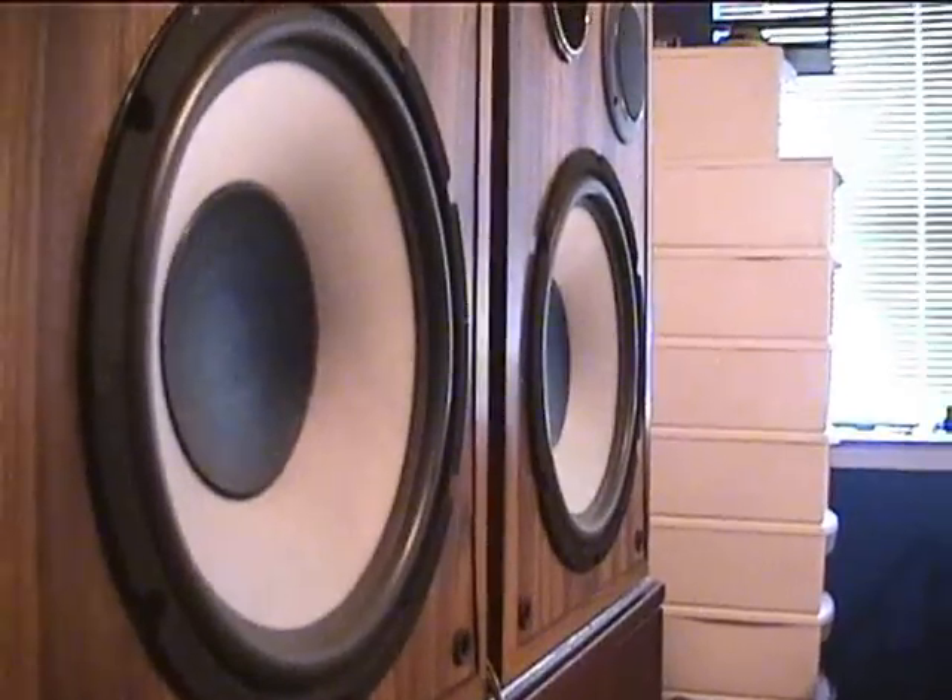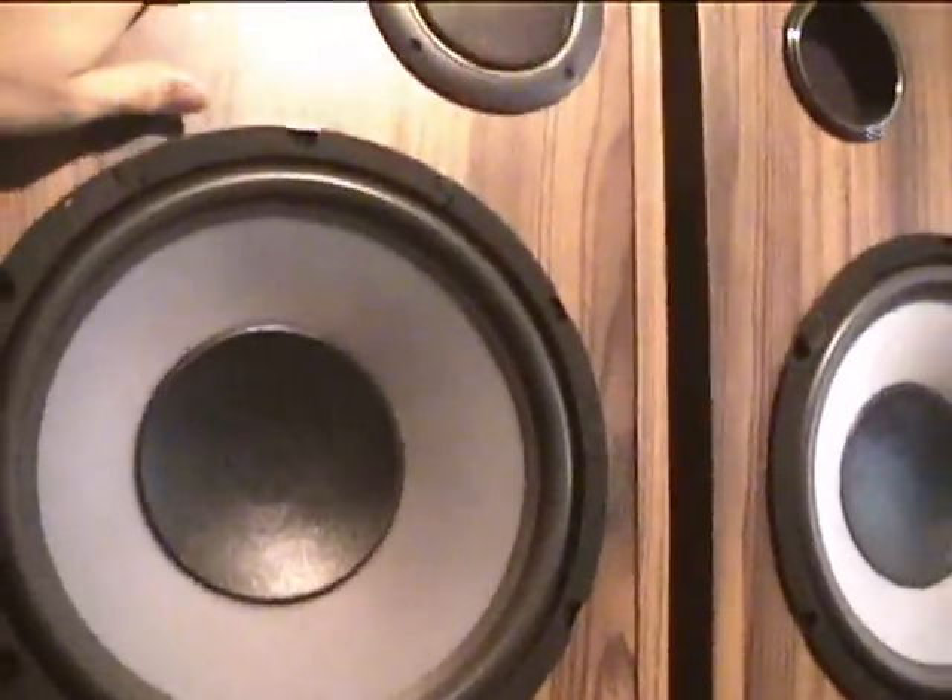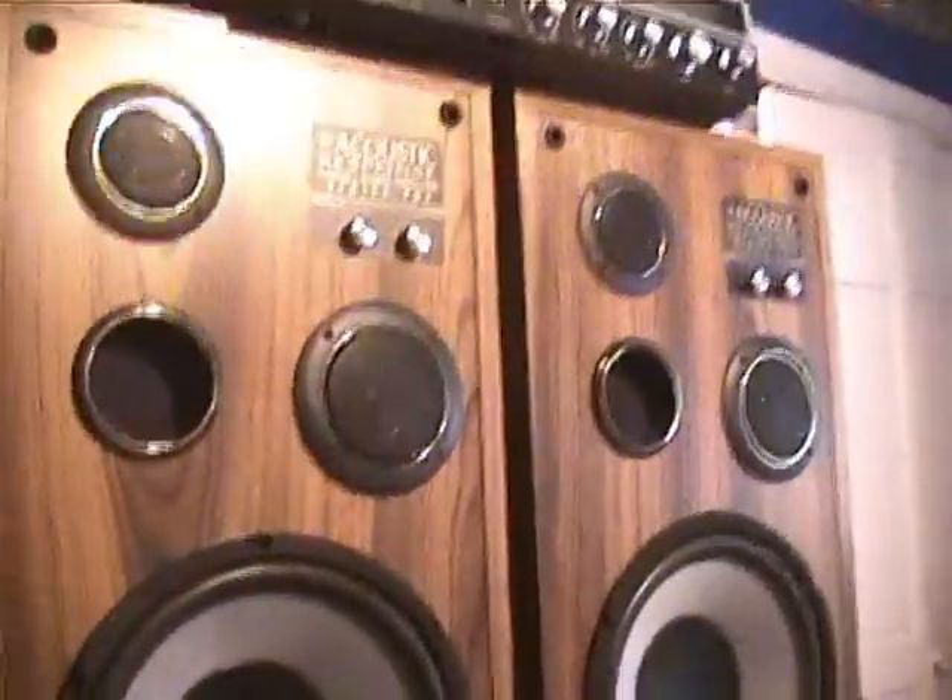These can go loud — look at this. Watch those cones move. See, they're moving. It goes pretty loud. I was trying to show the cones moving. Nice speakers and a nice Marantz stereo, just packed on the inside.